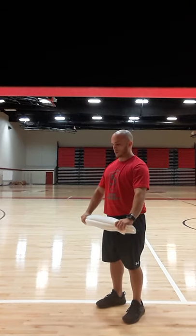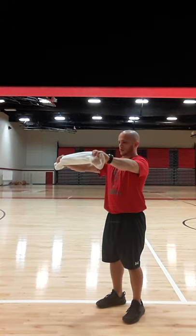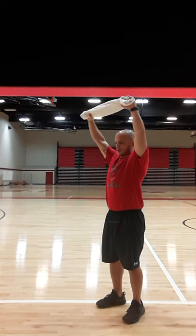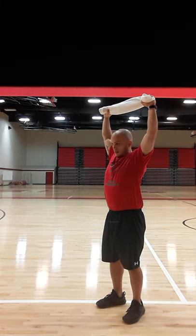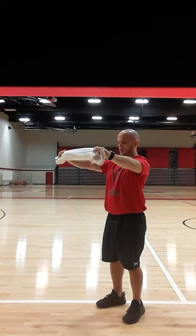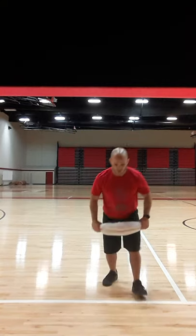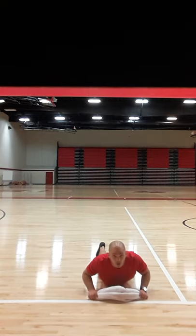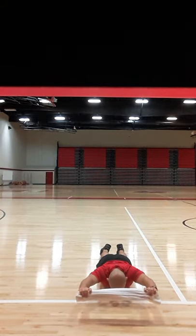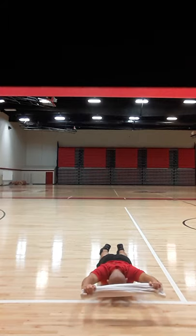We have our front raise with a towel — pull apart, trying to pull that towel apart while raising our arms as high as we can, creating tension all the way up, then coming all the way down, just as if we were using a band. You can also do that from the prone position, pulling the towel apart, bringing it in behind, and pressing it back out.